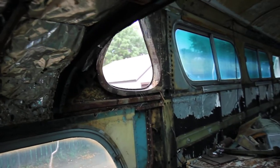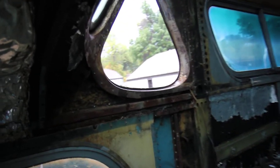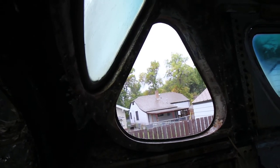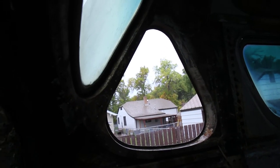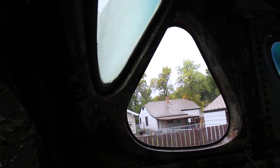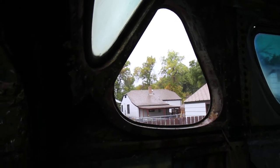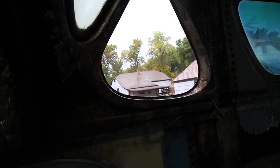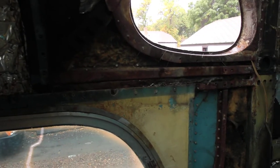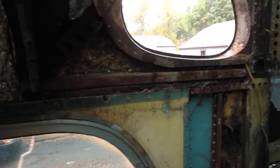Unfortunately it's currently raining, so I was going to continue to try and clean this window channel and get it ready to put the window back in, but I can't do it in the rain — that'll have to wait for another day. In the meantime it's just going to get wet in here. The metal isn't too bad; it's got some rust on it but it isn't rusted through.